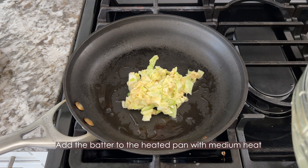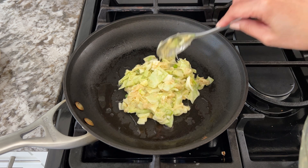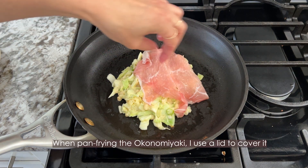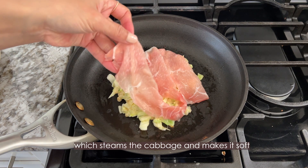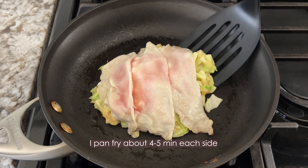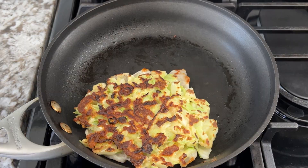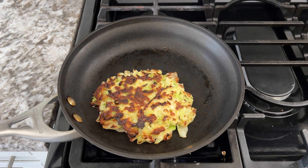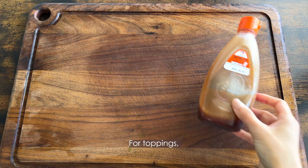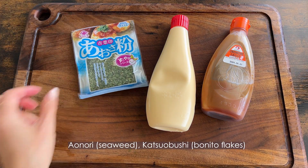Add the batter to a heated pan with medium heat. It doesn't have to be perfectly round. You add the thin slice of pork on the pancake batter. When pan frying the okonomiyaki, I use a lid to cover it, which steams the cabbage and makes it soft. I pan fry about 4 to 5 minutes each side. And katsuobushi, which is bonito flakes.